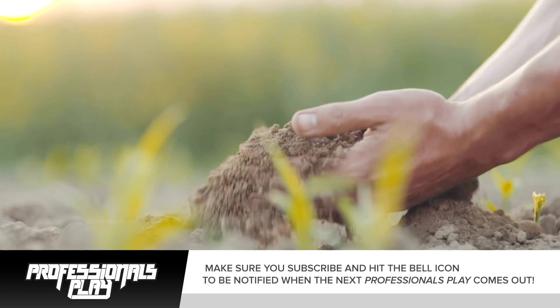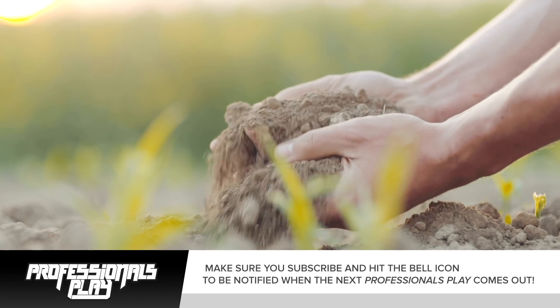My favorite thing is actually getting my hands dirty and having my hands in the soil. I'm ready to get going — show me this thing.